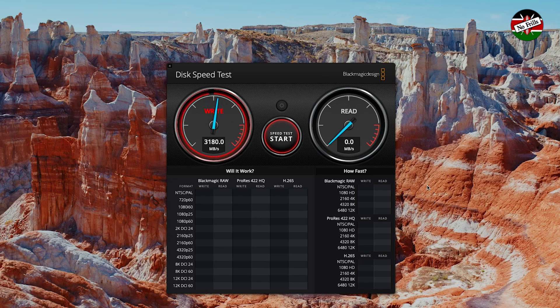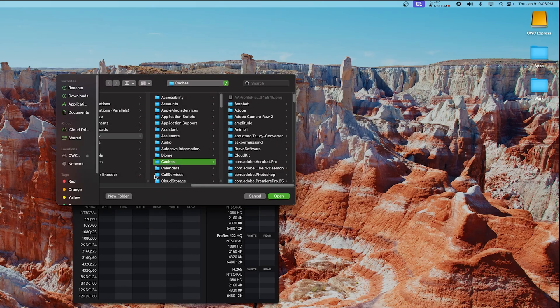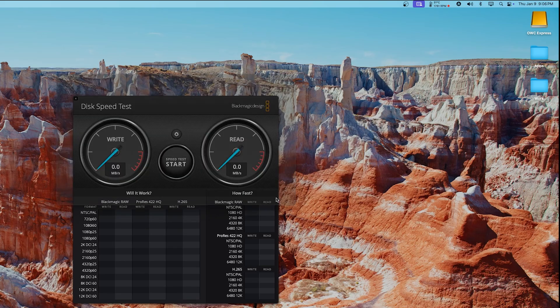The write speed of the SSD in the OWC enclosure is about 1,000 MB per second faster than the internal drive. The enclosure easily achieves the advertised speed of 3,150 MB per second. However, while conducting a couple more speed tests to confirm the numbers, the Blackmagic software suddenly froze and the drive self-ejected and then reconnected itself.